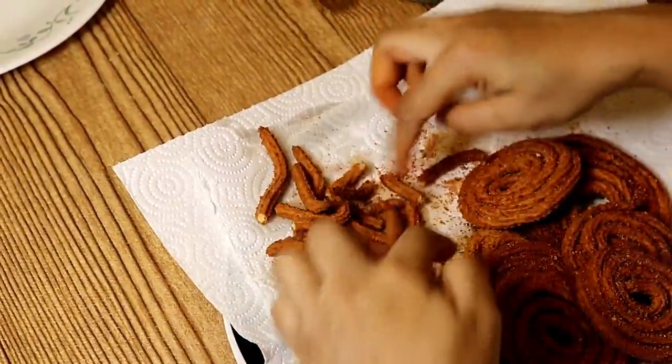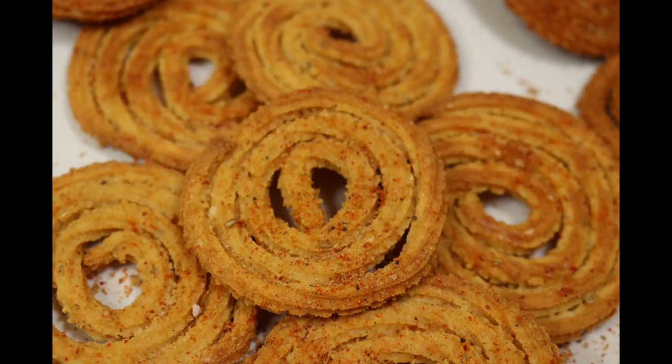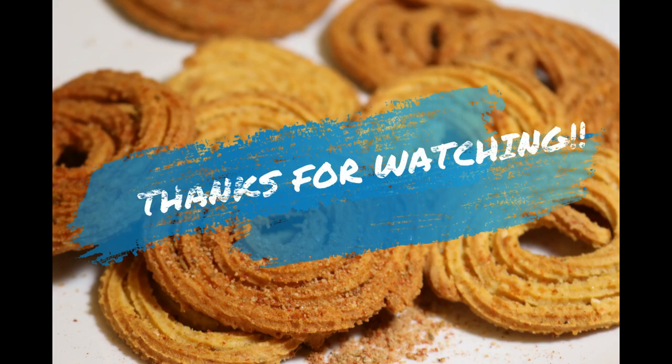Our soy sticks are also ready — do try this recipe at home, these are super delicious! If you want a healthy option, go for the baked ones. Thank you so much for watching. If you like this video, hit the like button and subscribe to Take a Bite. Stay tuned, stay hungry!